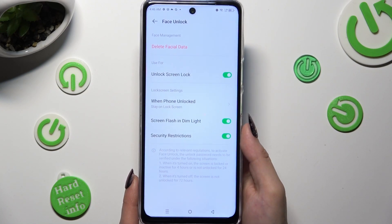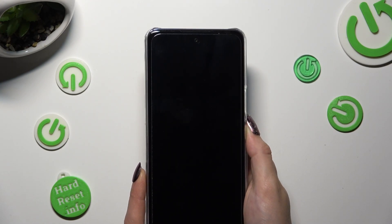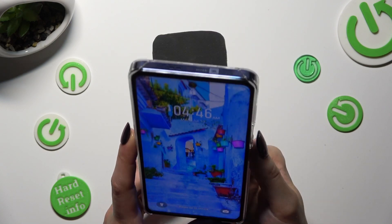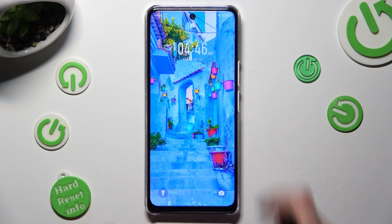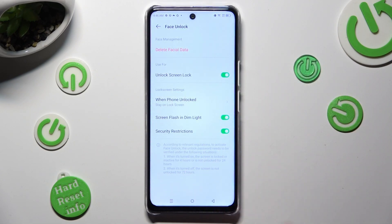So when I do that, turn off my screen, then switch it back on — I can see Face Unlock is working properly, so all I need to do is swipe up to open my device.